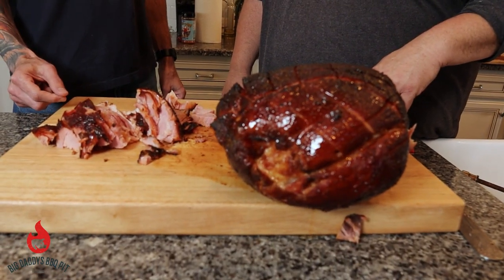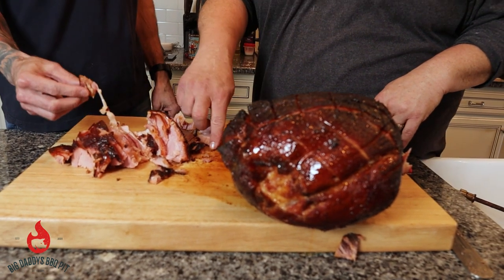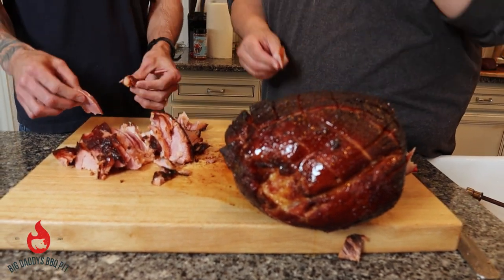We're going to give this ham a try. We double smoked it on our rotisserie on our Weber kettle, took it up to about 155 internal. Hit it with a little Dijon mustard as a binder with some Killer Hogs hot. Let it rip for about two hours and then did a quick, easy glaze on it. And here we are. That's some good ham — not salty at all, nice and juicy.